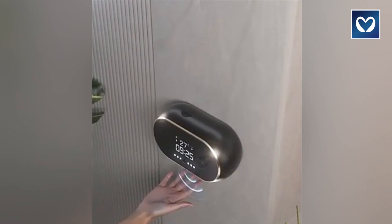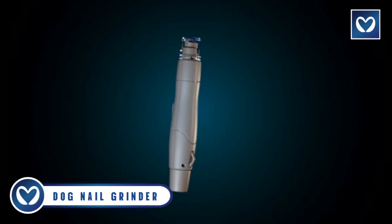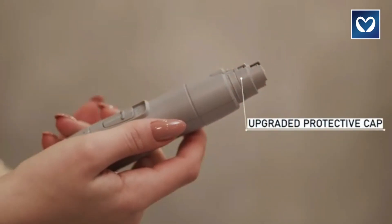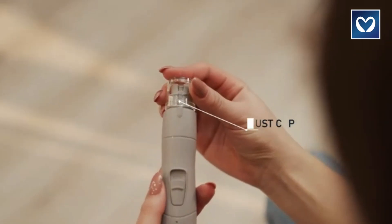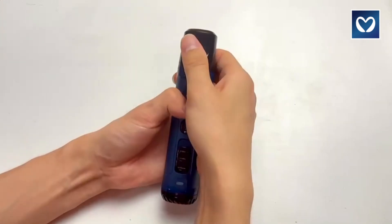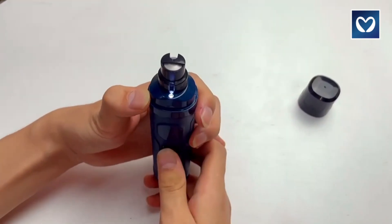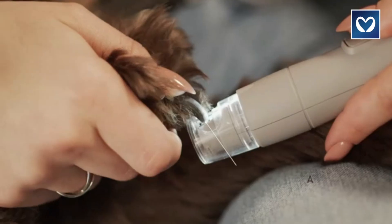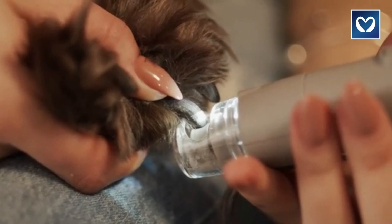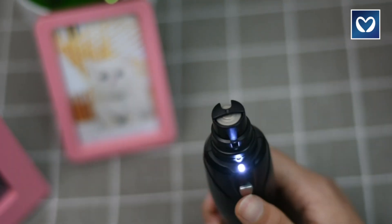Dog nail grinder: designed with beginners in mind, this dog nail grinder ensures the safest and most comfortable pet claw grinding experience. Featuring three switches and an LED light, it embodies a concise, effective, and smart design. The LED light allows you to check the blood vessel clearly to avoid over-grinding.